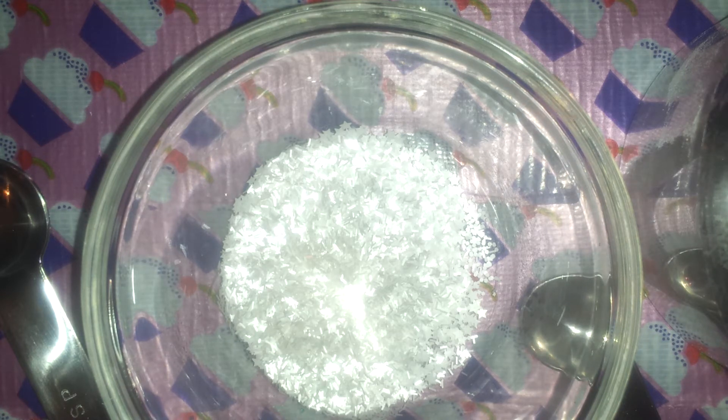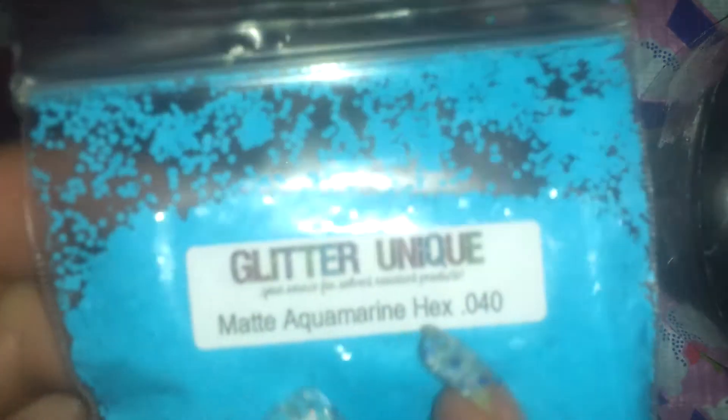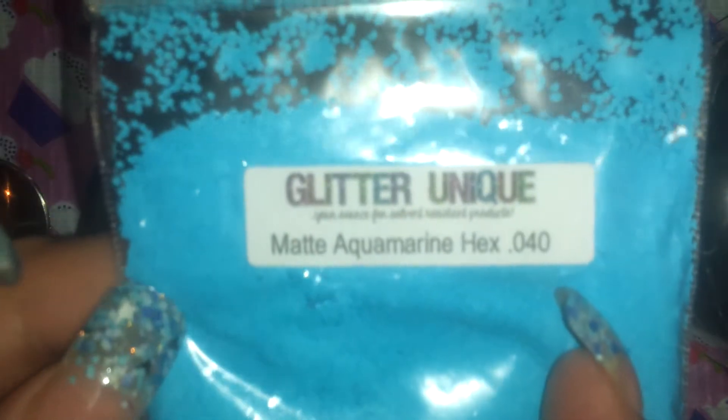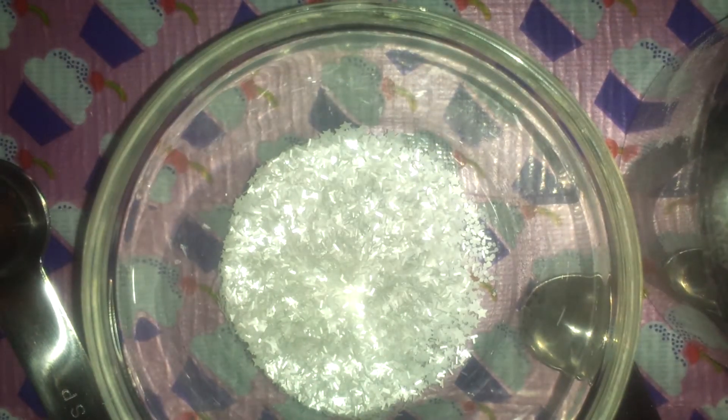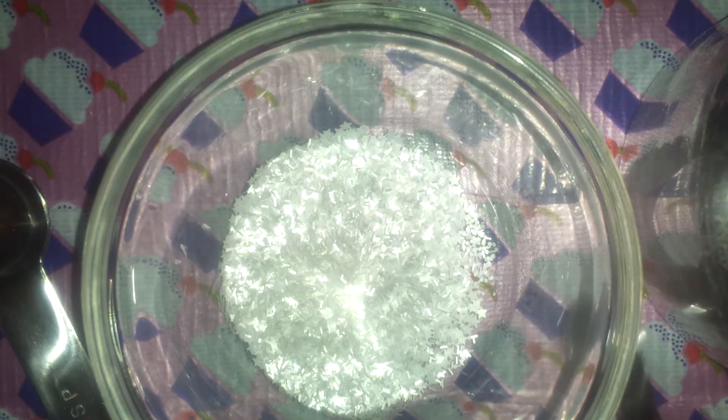Now I'm going to add just a little bit of blue, because there's not a lot of blue in her outfit, but I have to add it. This is some matte aquamarine hexis, size 0.40.